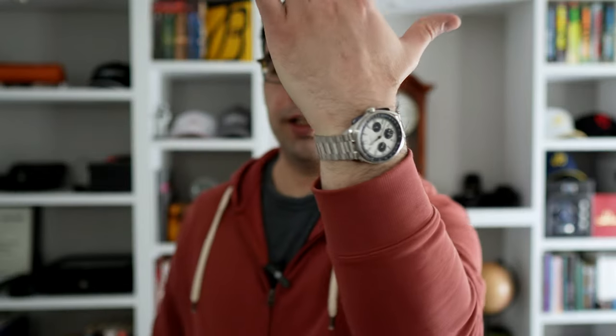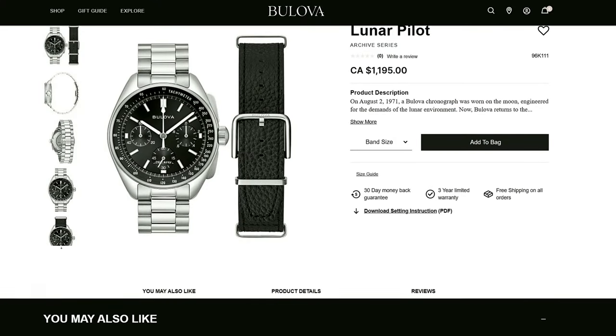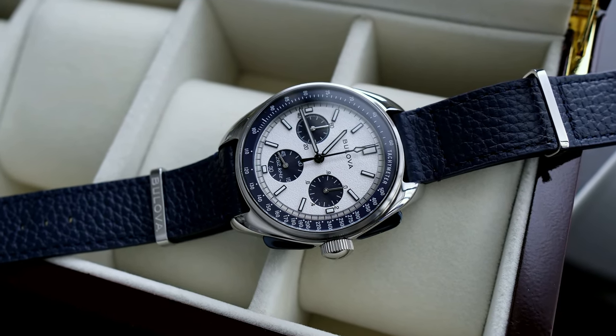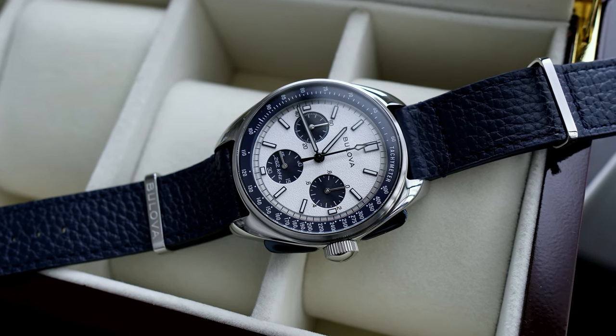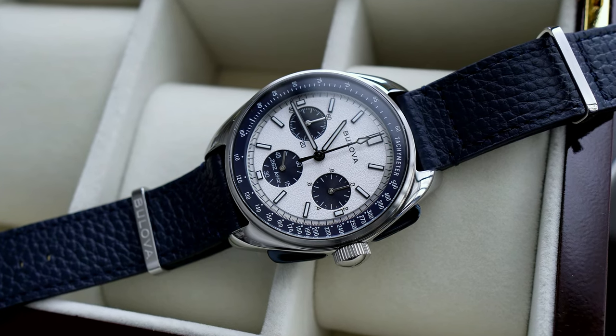On the wrist today I happen to be wearing the colorway that very much resembles an Omega Silver Snoopy, but of course you can also purchase this watch in a more traditional black dial as well. And why this version of the Lunar Pilot is significant is they ended up shrinking the case dimensions from 45 millimeters down to about 43 — historically more in line with the original Lunar Pilot prototype worn by astronaut David Scott on the surface of the moon in the early 1970s.